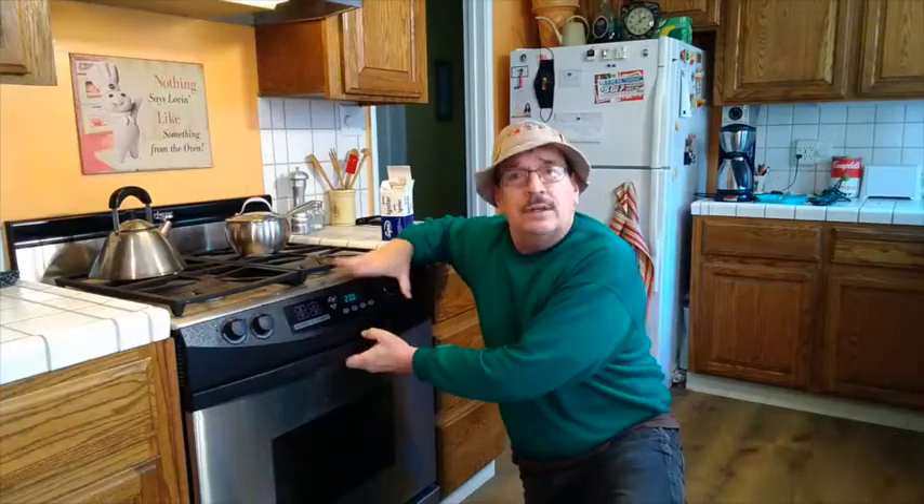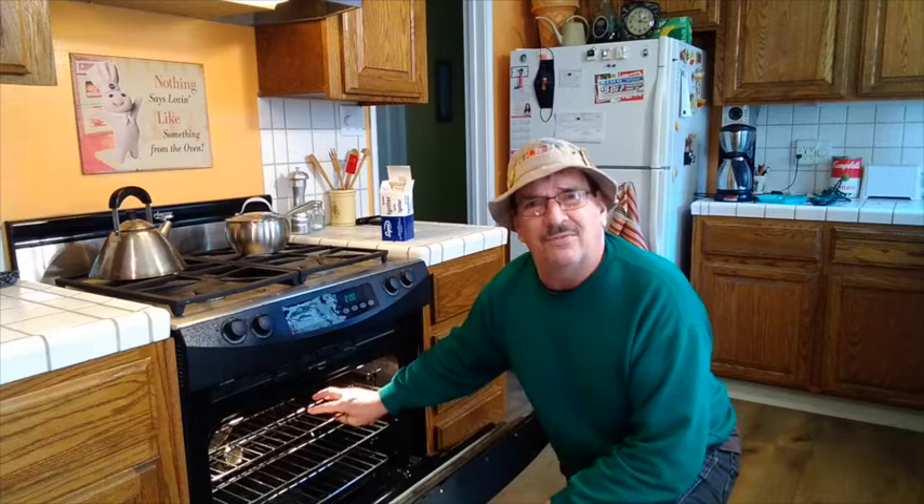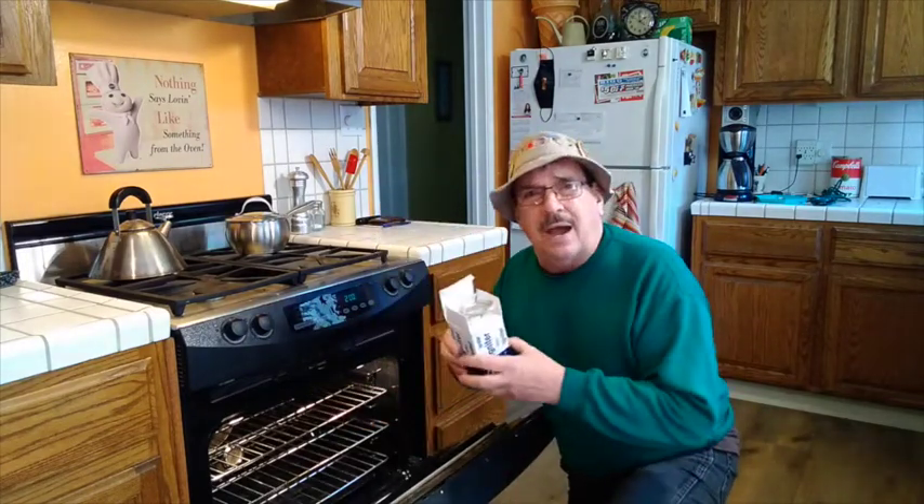So here's the culprit right here. The oven — it's a nice oven. Turn on the light. And it just doesn't get hot for like half an hour or 45 minutes. So it's got to be the igniter.